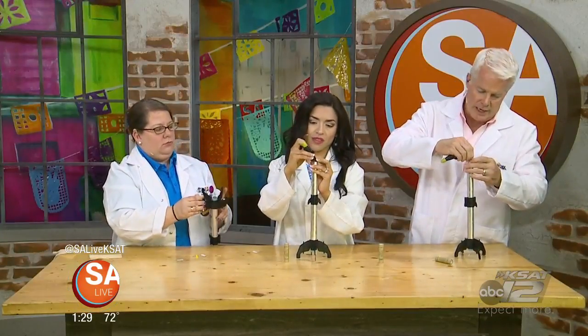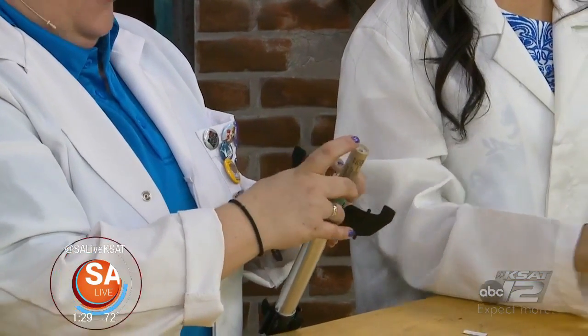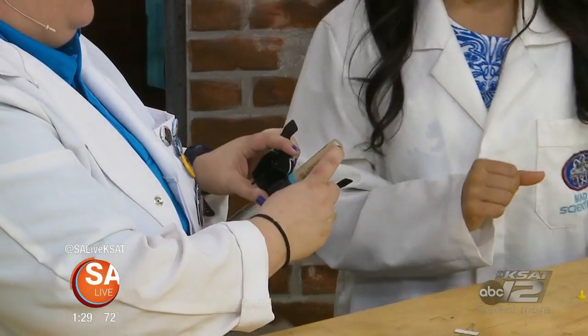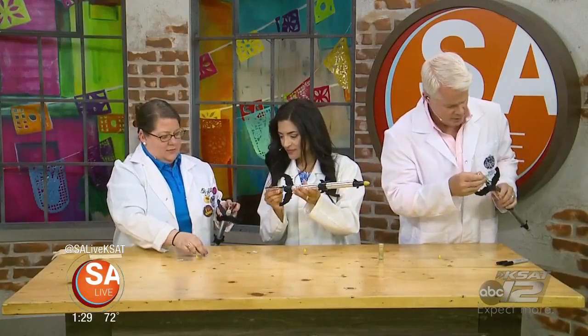I did a rocket one time with no wadding in there and the chute gets melted — it comes out very fast. So you put the engine down here with the little donut hole facing out.